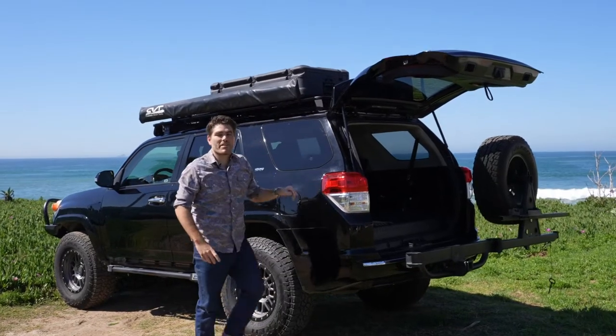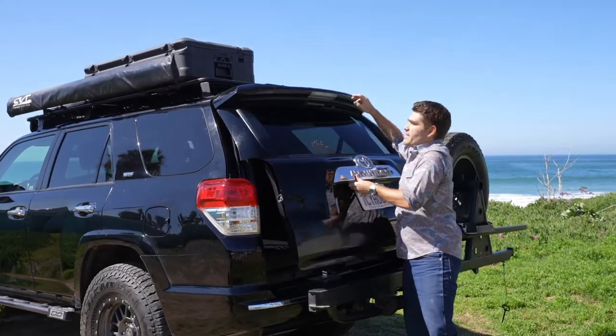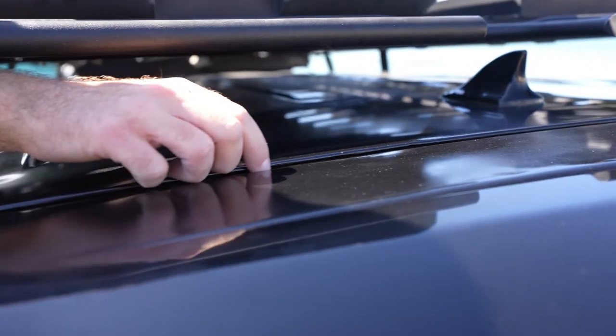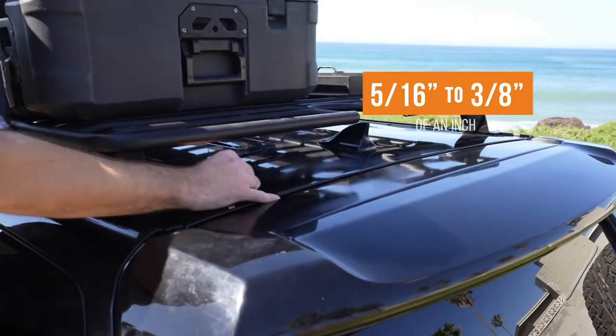The next measurement you need to take before installing the Baja Rack ladder onto your 4Runner is the seam gap on the top of the hatch. The gap between the top of the hatch and the body needs to be at least 5/16 to 3/8 of an inch in order for the rack to fit properly.